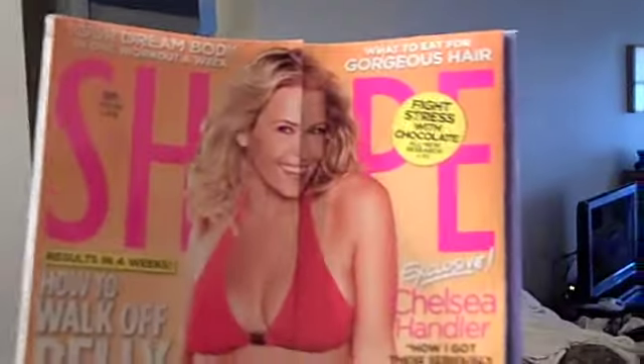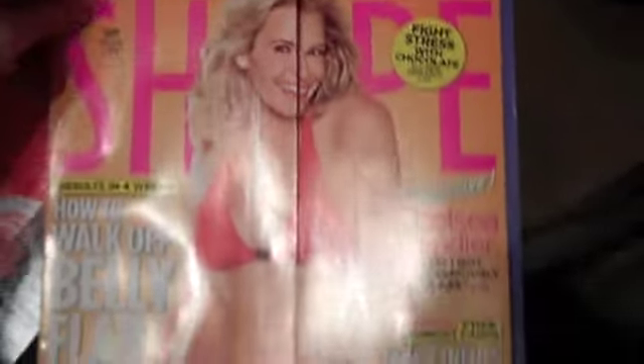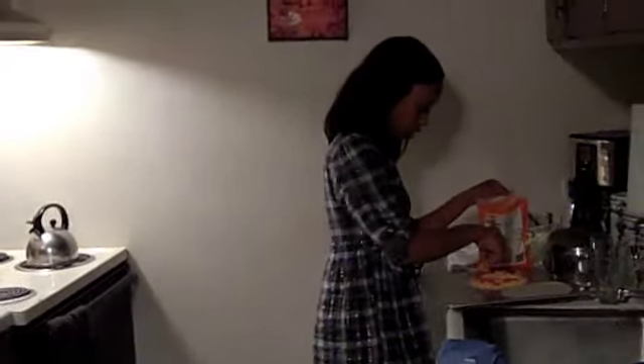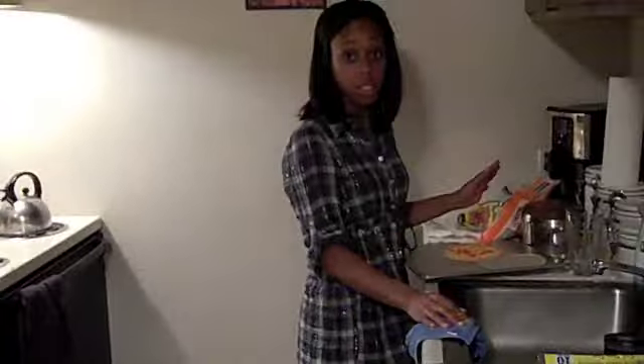The wife says that the lady on this magazine looks pretty alright. I will show you. Chelsea Handler from Chelsea Lately. I think she looks fit. I said she looks fit. Do you not think she looks fit? I think she looks attractable — is that a word? She looks slightly attractive for older people, but I say no. This is Shape Magazine — they should rename it Slightly In Shape Magazine. She's got a little bit of a muffin top going on.